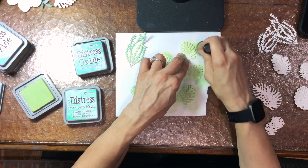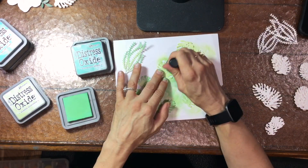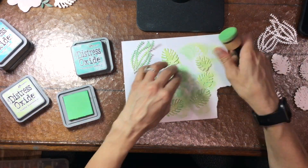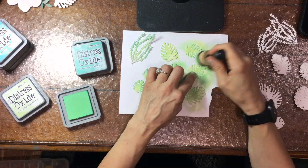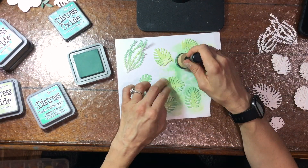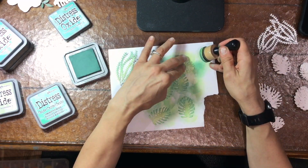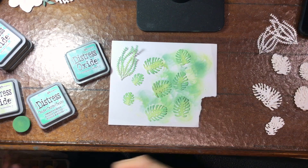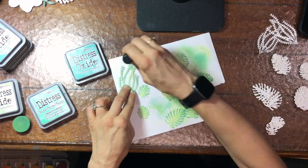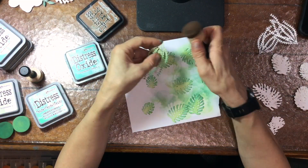I cut all the die cuts out of 80-pound white cardstock and I want to add some color to them, so I'm using some Distress Oxides — Cracked Pistachio, Evergreen Bough, and Shabby Shutters. To make the leaves more interesting I want a lot of variation in color, so I cover the whole leaf with the lightest color, Shabby Shutters, then ink the edge area with Cracked Pistachio, and finally go in with the darkest color, Evergreen Bough, just at the very edges.